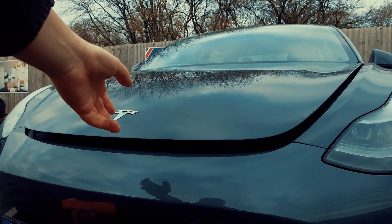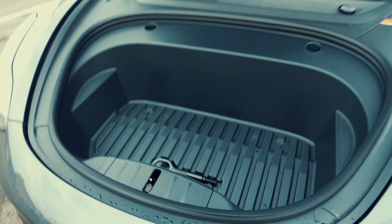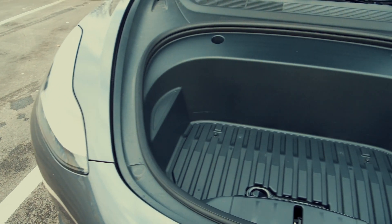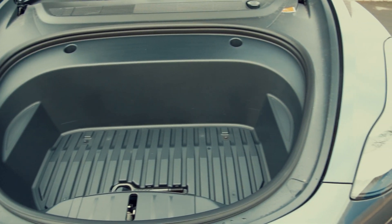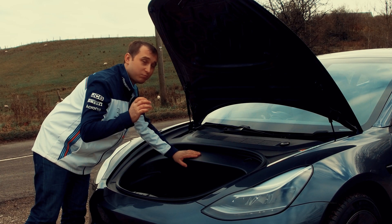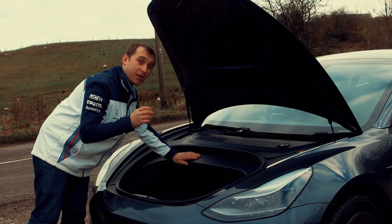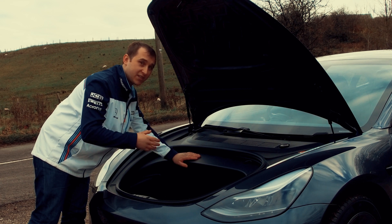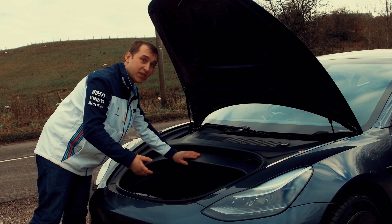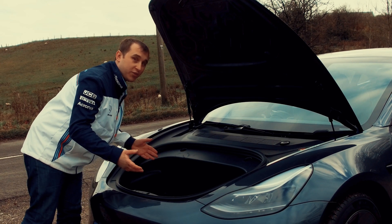Under here they've completely redesigned the front area — it's a little bit smaller than it used to be. One of the main reasons is it now has a built-in heat pump, which should make it slightly more efficient in winter and save a little more range. People will definitely do range and efficiency tests on this, comparing the two models, though I can't compare them as mine is a Performance and this is a Standard Range Plus.